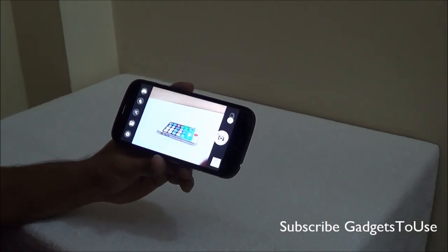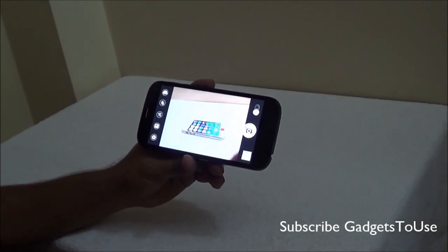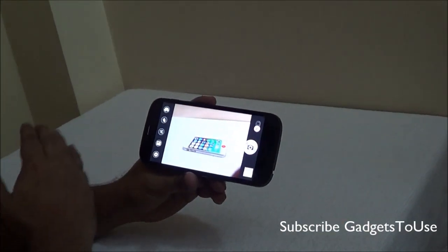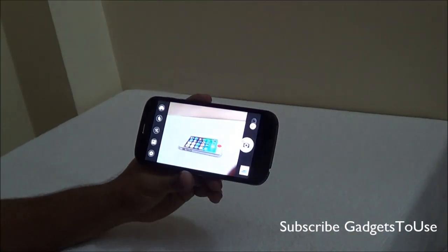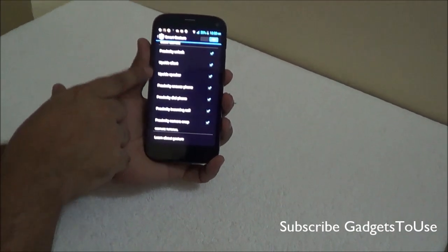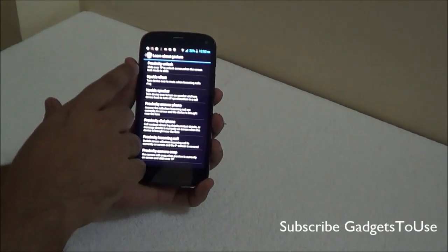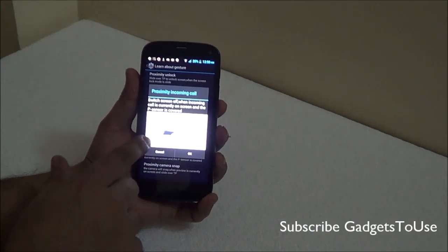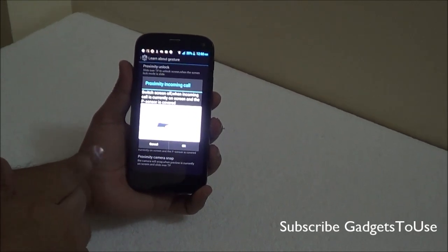The last proximity sensor feature is proximity camera snap, which allows you to take a photo by moving your hand over the proximity sensor — it will automatically take the photo. Make sure you do it slowly. If you don't understand any of these features, you can tap on any gesture in the settings to learn what it does and how to use it on the device.